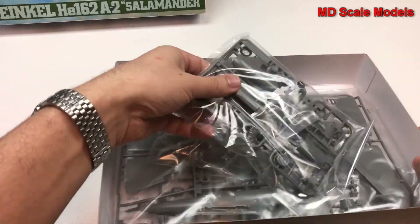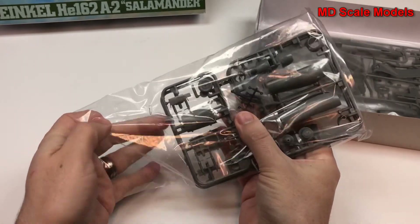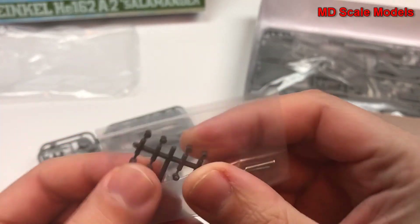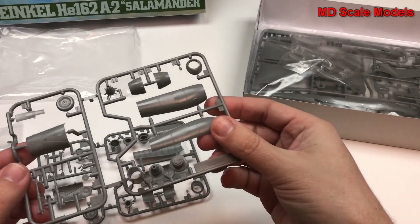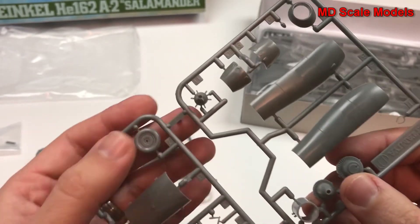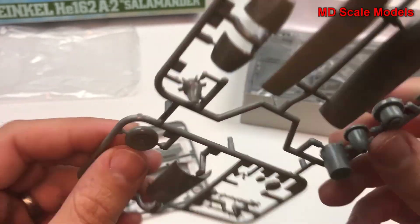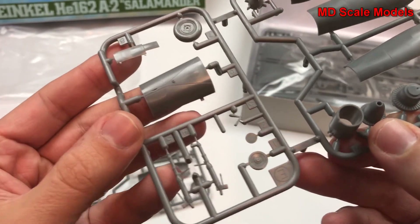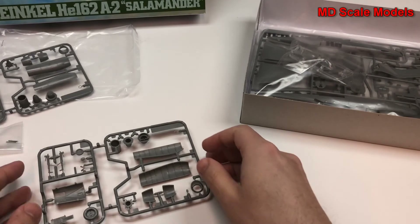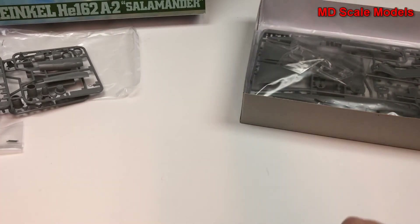We have some little plastic pieces — we'll just see what those are for. Here's the engine cover, and we start to see some of the engine parts for the air intake, the exhaust, and here's the air intake cover. We have a wheel, all very well molded. Here's our landing gear — no flashing, no mold lines — and looks like we have two of the same exact copies there.